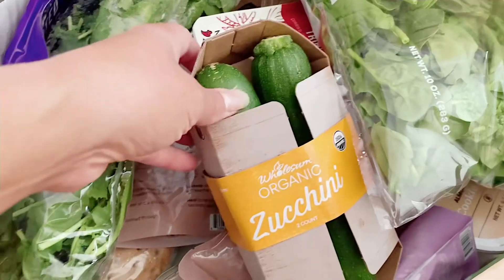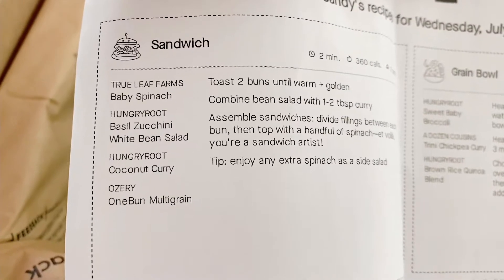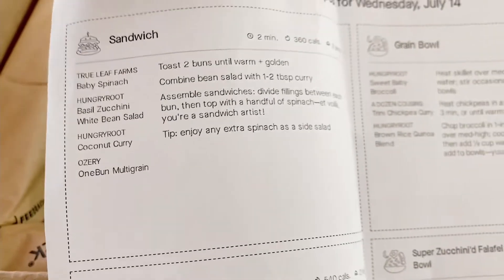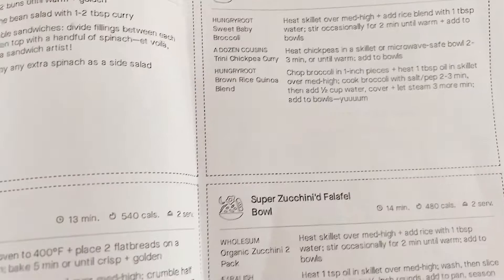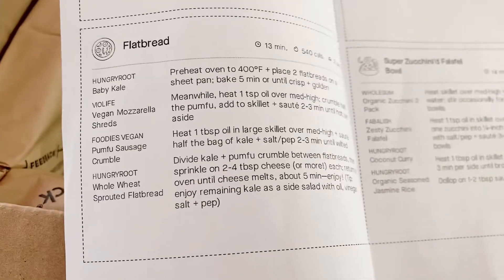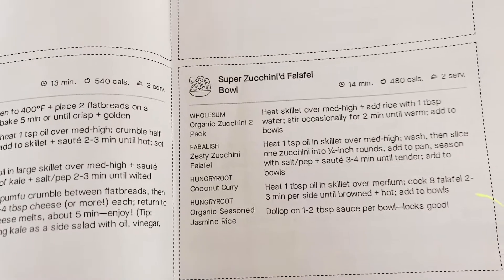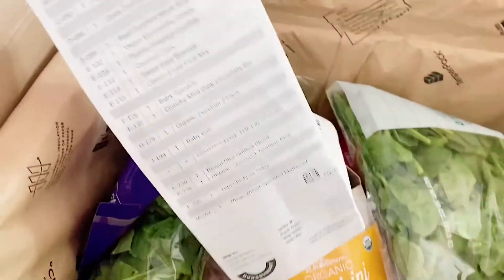We got a recipe with zucchini! Let's see what we've got here. Recipes: a sandwich with baby spinach and zucchini, white bean salad, coconut curry on multigrain bread. Another grain bowl — yum. And then a flatbread and a super zucchini falafel bowl. I love falafels so much. That's going to be good.